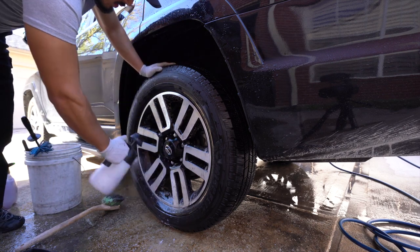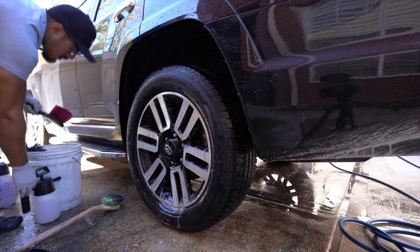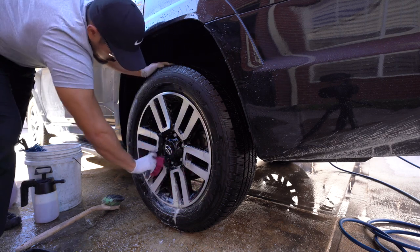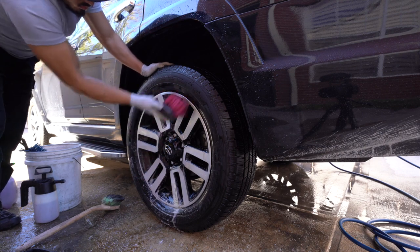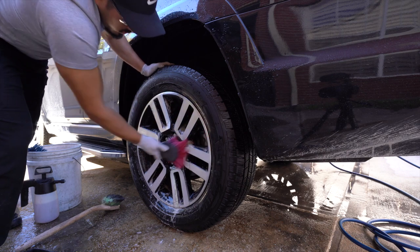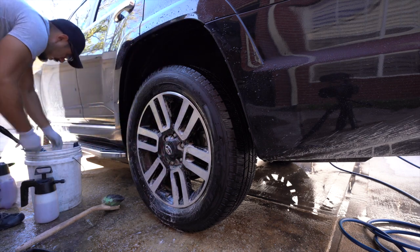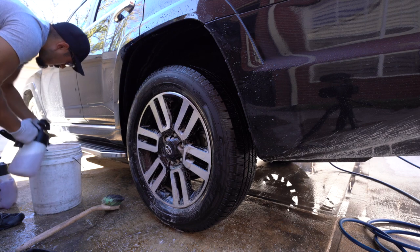I'll continue to be an advocate for pump sprayers — for clay lubricants, all-purpose cleaners, and your most frequently used chemicals. A pump sprayer is a total lifesaver: you don't get as fatigued, it goes quicker, you're more productive, and it holds more liquid. I definitely recommend picking one up — even an inexpensive one from Home Depot, Lowe's, or Walmart for around $12–$15 — just to see how much better it is.